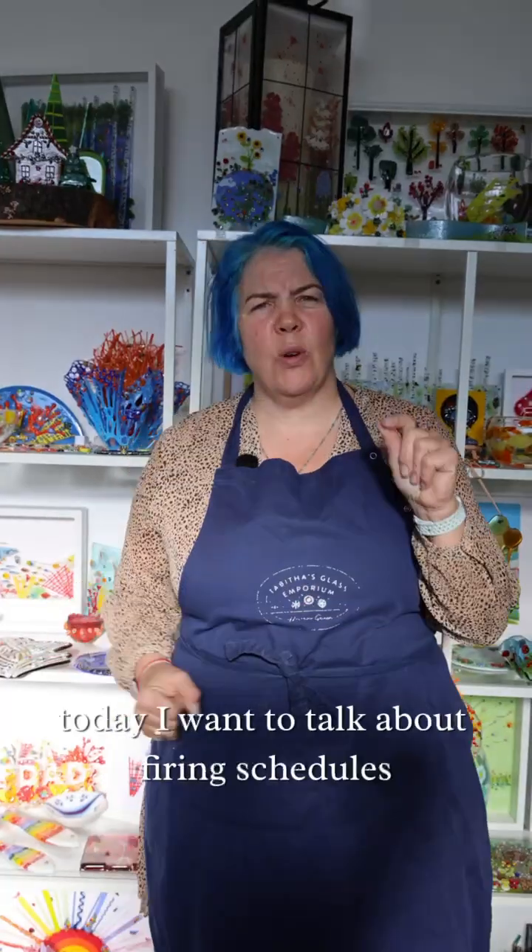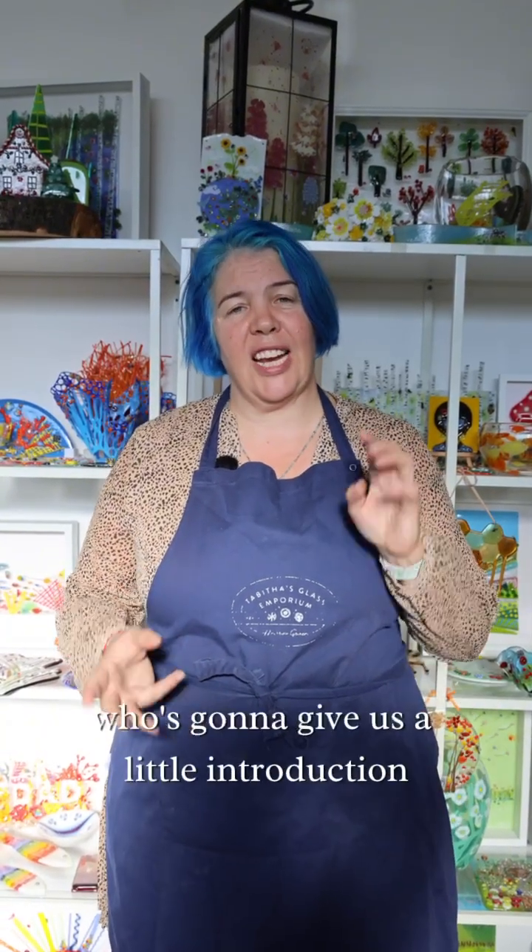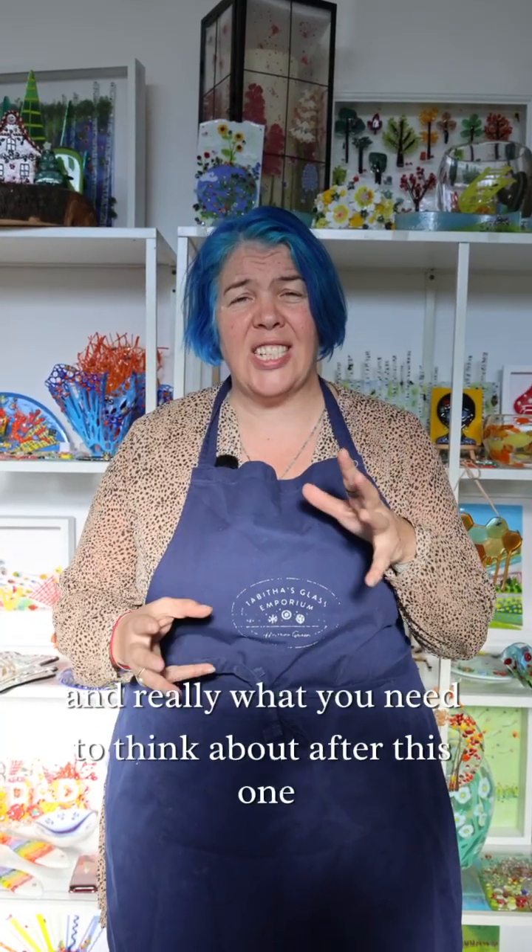Hello, happy fusers! Today I want to talk about firing schedules. I'm not going to go into the really in-depth stuff about it — I've got my favourite fuser Bob Leatherbarrow who's going to give us a little introduction to the proper firing schedules and really what you need to think about after this one.